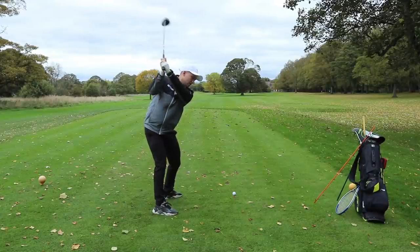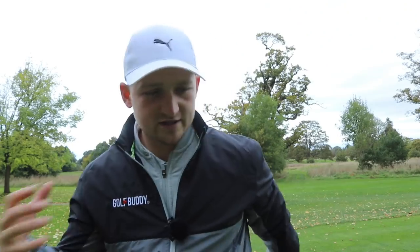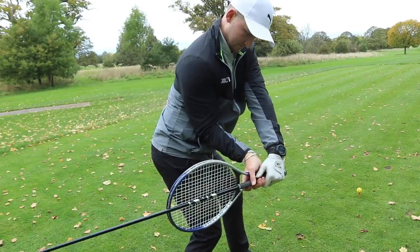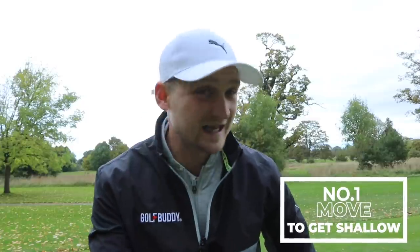I don't say this often because there are so many things out on YouTube where it's like, this is the number one, this is that. But I promise you, this is the number one drill that I use on the lesson tee. It's basically like taking a lesson with myself to get you to shallow the golf club.